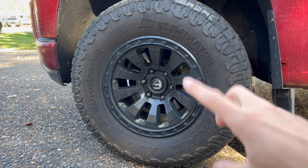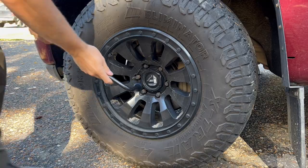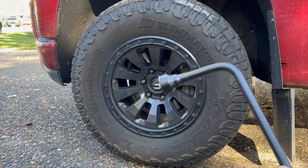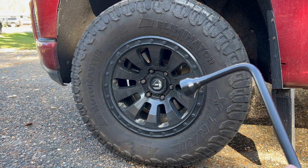Something important to note with aftermarket wheels and tires: this lug nut wrench will not fit the lug nuts for aftermarket tires — these tools are made for stock. So make sure that if you do have aftermarket wheels or tires, you have extra tools on you to take the lug nuts off.